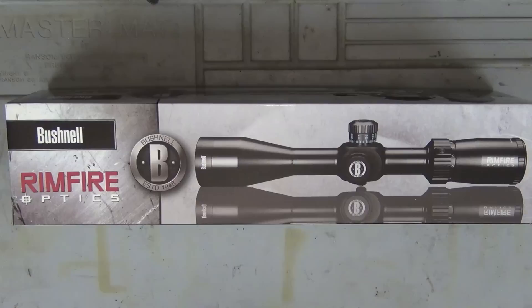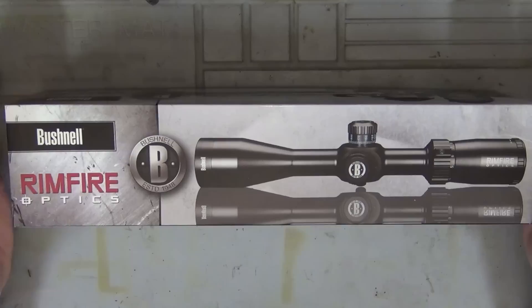Hey guys and welcome to Aussie Reviews. Today I'm checking out the Bushnell 3-12x40 SF3 BDC Rimfire Optic.